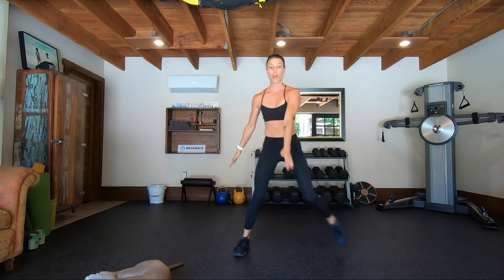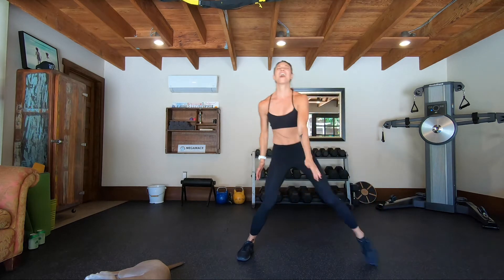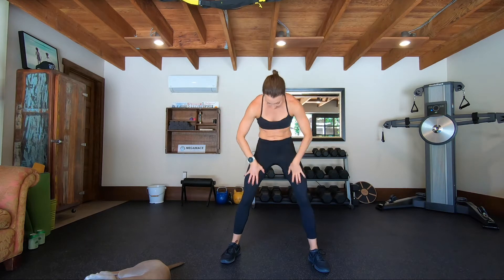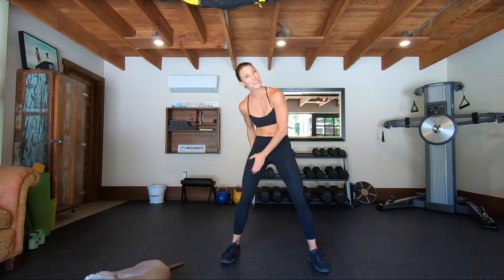Almost there. We got four, three — isn't that freezing? — one. Thank you legs. I love that you smack your legs — just let them know, it's over now.